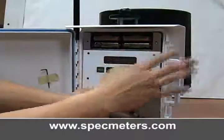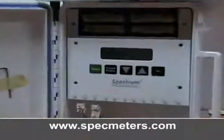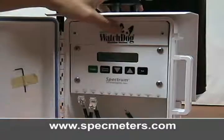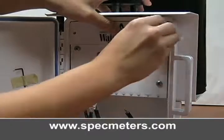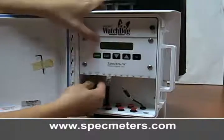Place the module back into the weather station. Replace the four Phillips screws, then replace the battery cover and thumb screws. Finally, replace the sensor wires.